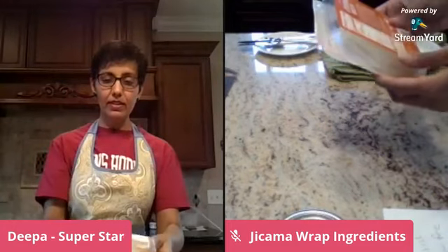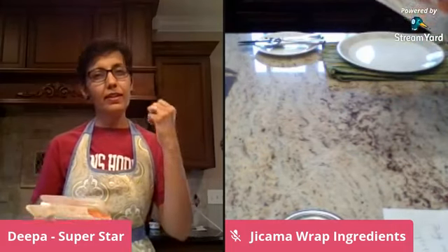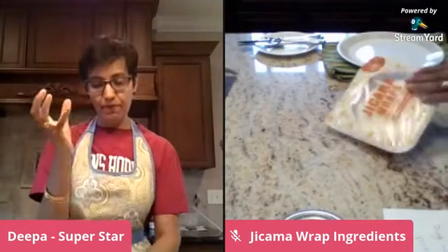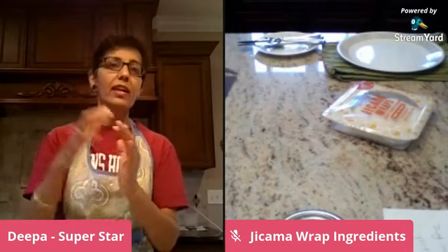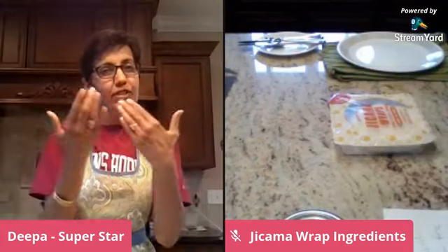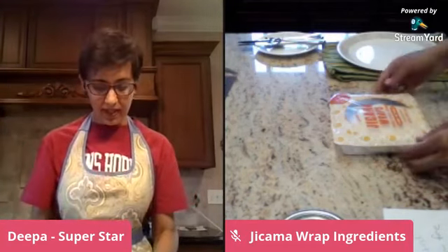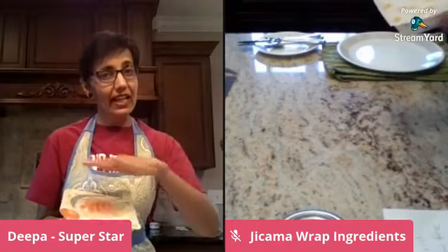These are literally single-ingredient wraps made out of jicama. Jicama is a root native to Mexico and South America. It's a brown-looking bulb — the outer covering is like potato, brown in color, and inside it's like radish. In terms of taste, it's a cross between radish and cucumber, or chestnut. It is very mild and neutral in flavor, and I'm super thrilled that somebody developed the technology to slice it very thin.